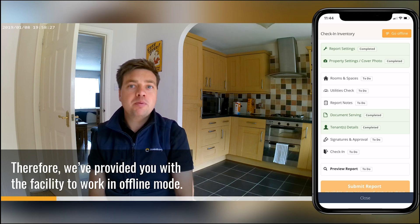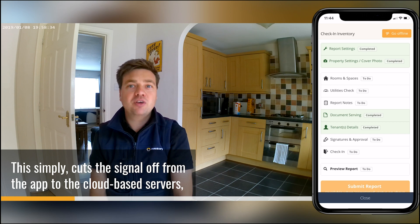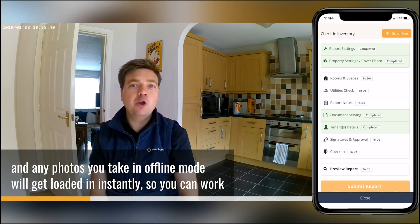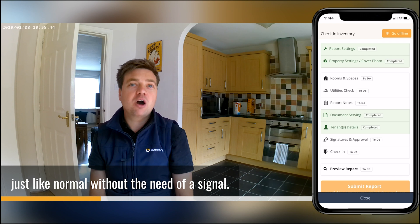Therefore we've provided you with the facility to work in offline mode. This simply cuts the signal off on the app to the cloud-based service, so the app performs to its best and any photos you take in offline mode will get loaded in instantly, so you can work just like normal without the need of a signal.